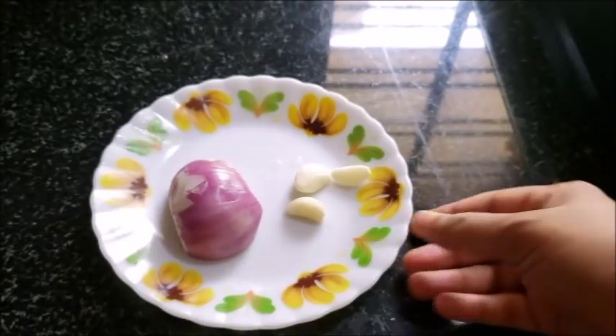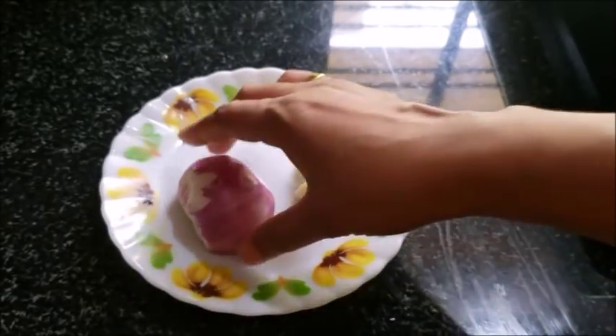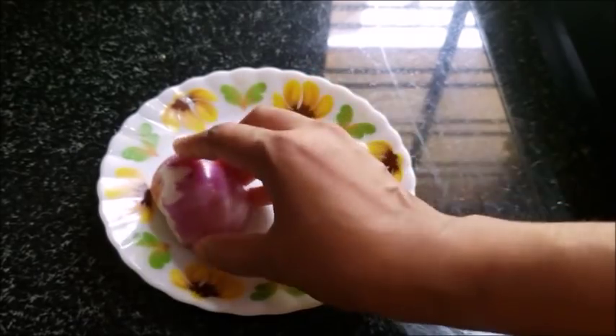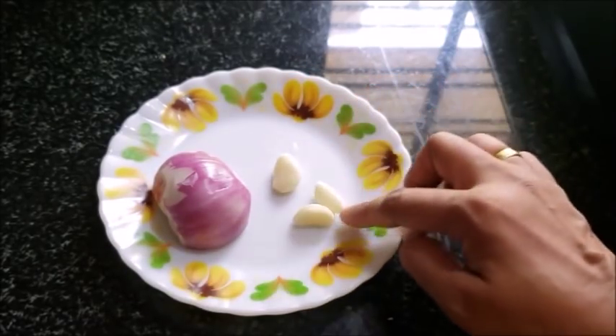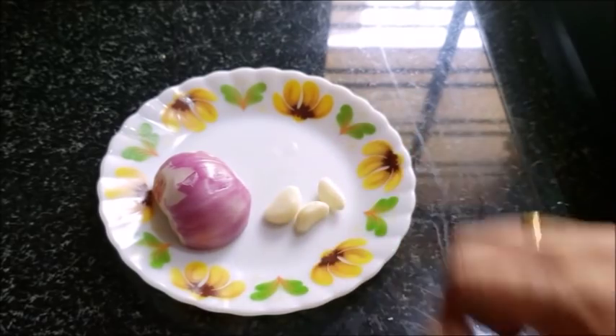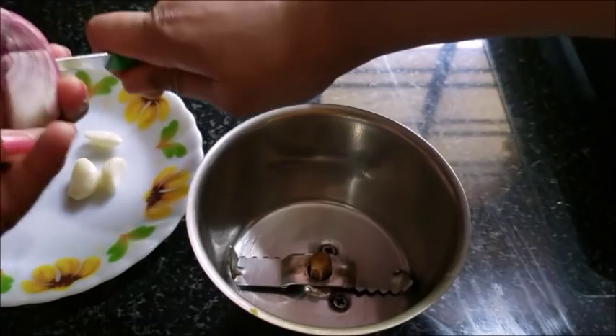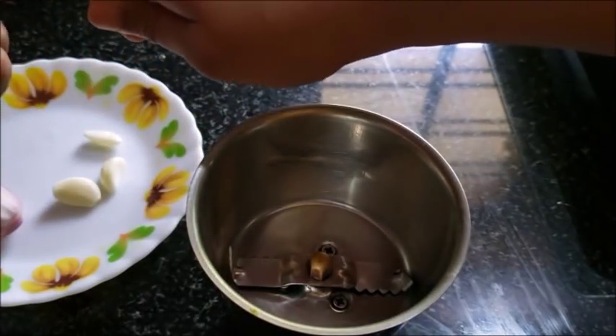Now we have a masala. I have made a small savole — 3 to 5 pieces of savole.